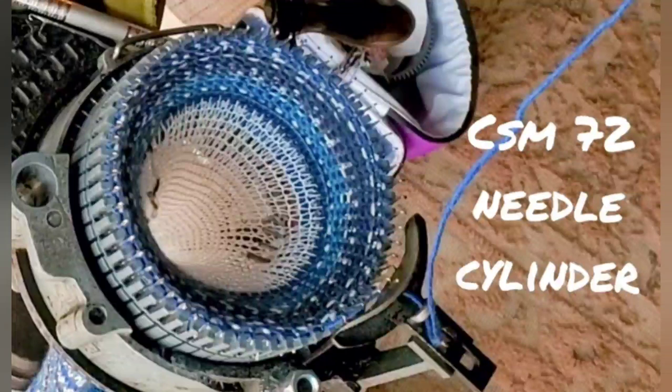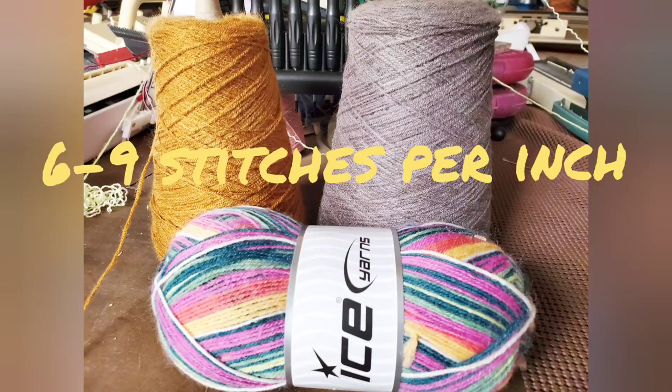A circular sock machine operating a 72-needle cylinder is about the same as a standard gauge flatbed machine. Before we go farther, let me point out that experienced knitters can get by with all kinds of stretches on the knitting machine because of their skill level and knowing how to work with it. So I'm telling you a starting place for what usually works for most everybody most of the time — expert knitters will know how to expand the possibilities.